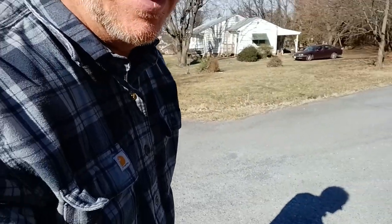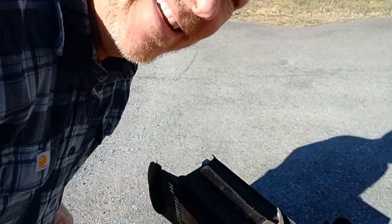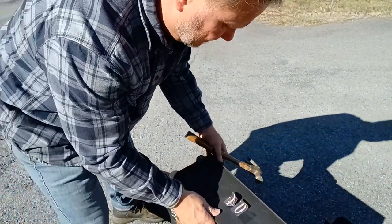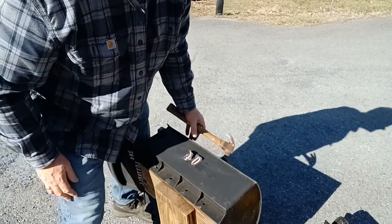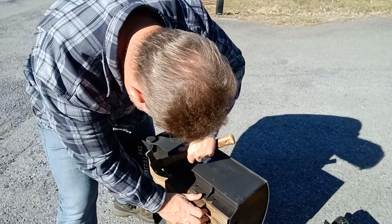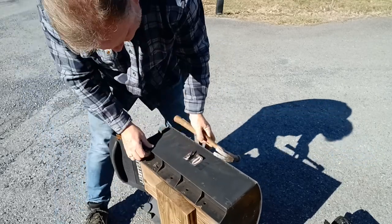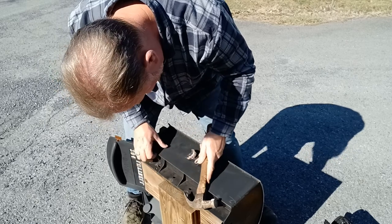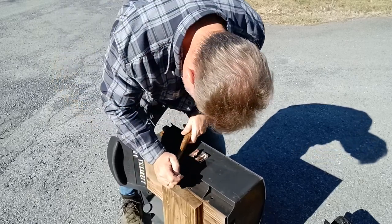Didn't scare you as much as it did me, I can promise you that. Let me try to get a good angle on this. All right, you can see it right there — the sun's blinding me so I can't see very well. There's a nail in this mailbox and naturally I didn't bring my flat bar with me to pull it out.